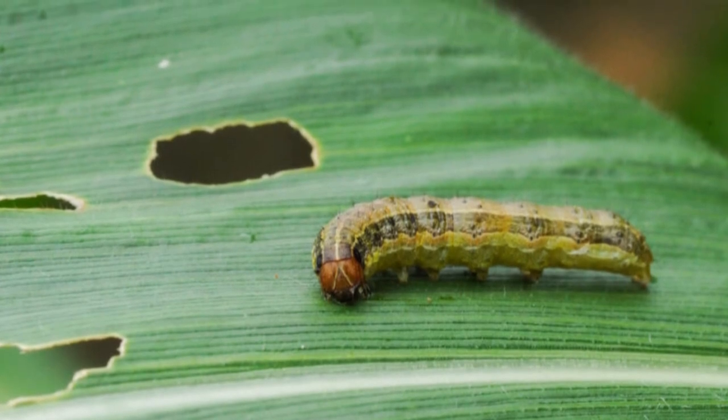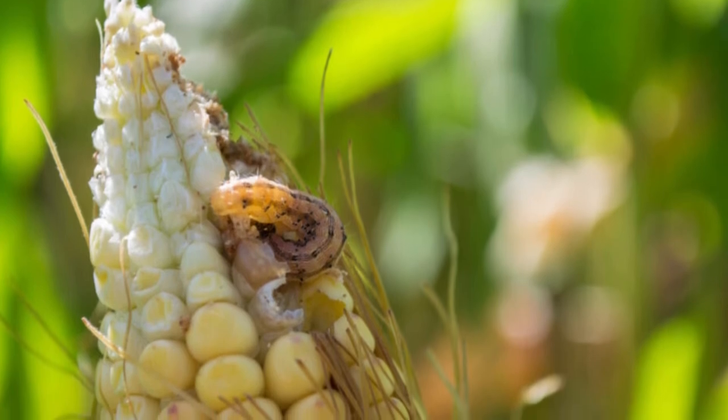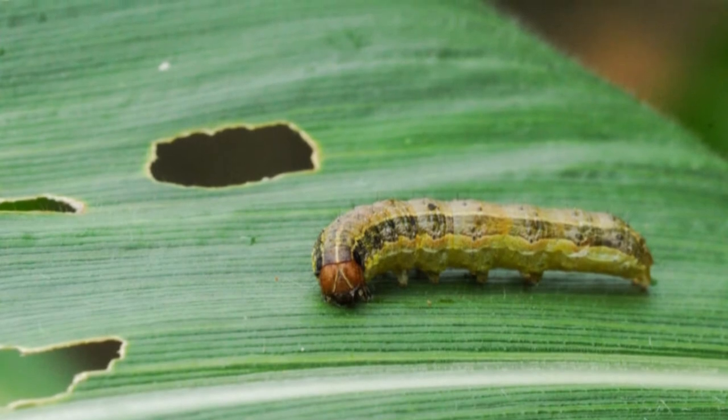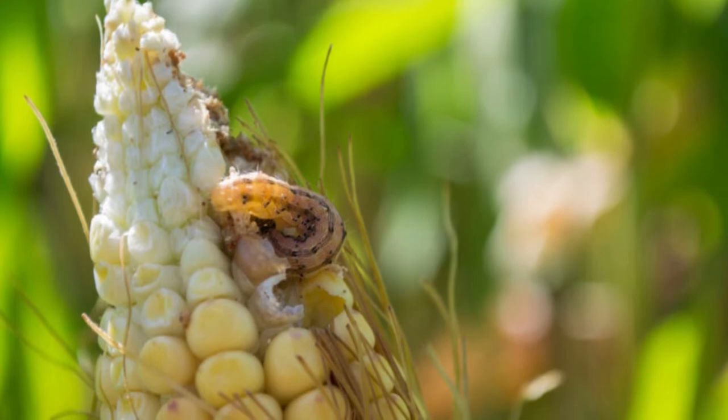Beet armyworm, asparagus fern armyworm, or small-mottled willow moth — Spadoptera exigua. The greenish-brown larvae have dark, long stripes on their upper sides, while adult moths are brownish with reddish-brown spotted forewings and beige or ivory rear wings.